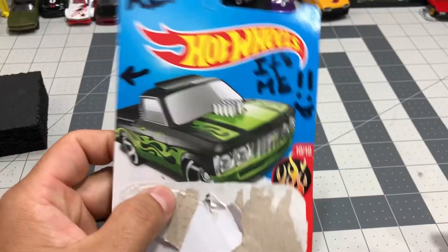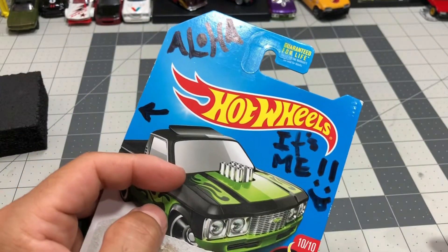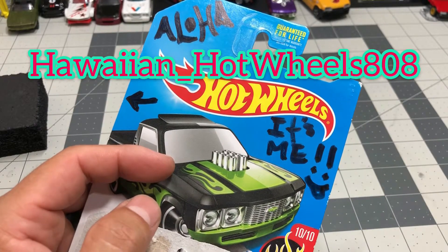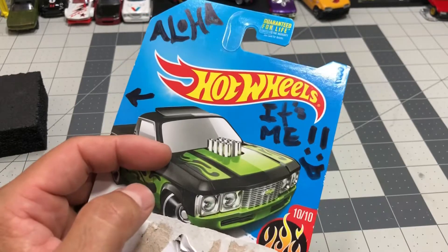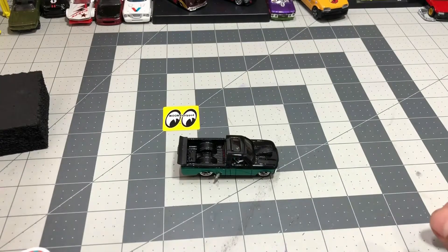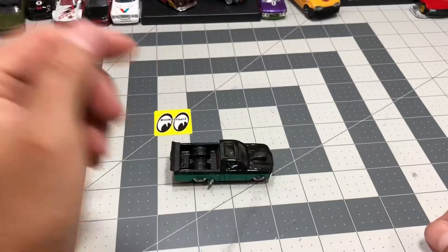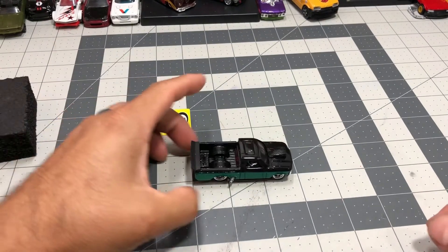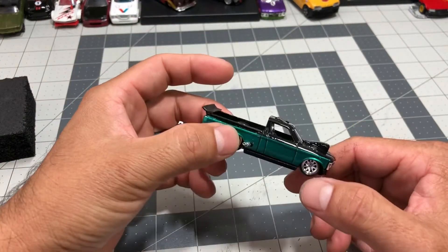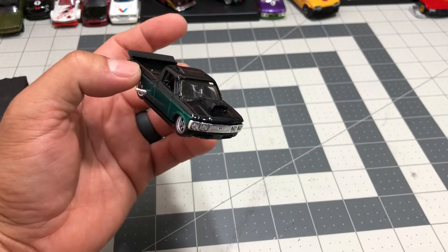The Chevy Love pickup truck that me and Hawaiian underscore Hot Wheels 808 built. I'll leave his channel links in my description. Please go check him out. Like and subscribe to his videos — me and him had a little build-off of that Chevy Love truck and I'm just gonna show you what I did with mine. Alright, let's go.